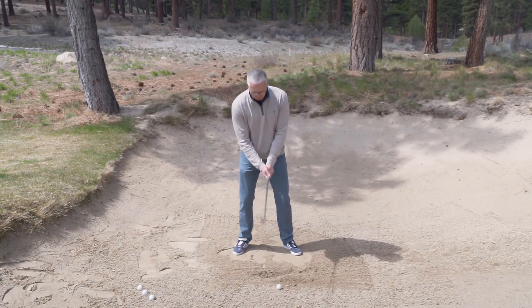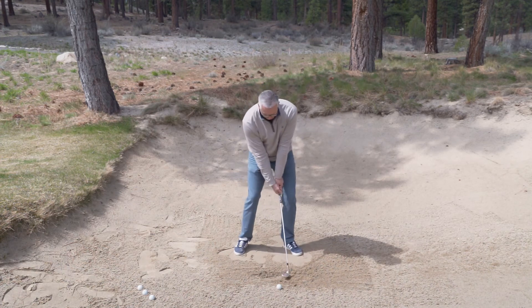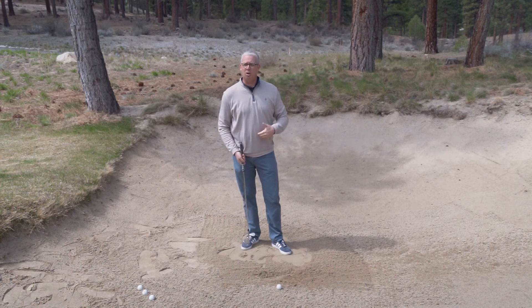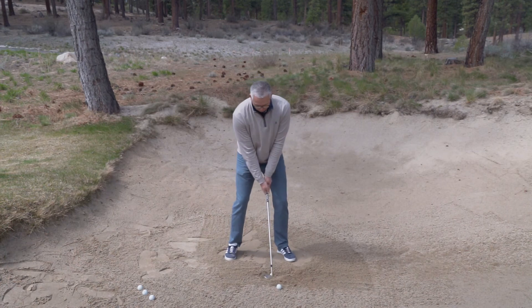Practice making a couple swings where we're just feeling like we're trying to get the sand out of the bunker and onto the green. And once we're successful in doing that, place a ball down and do the same thing. Focus on getting the sand out of the bunker rather than the ball, and if you're able to do that, the ball should come out with it.